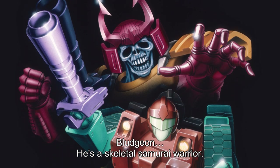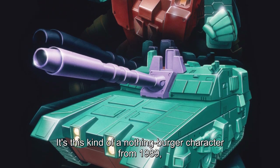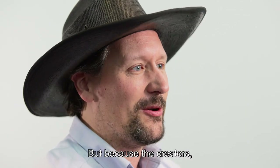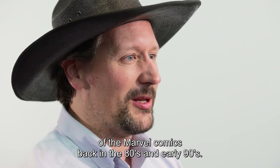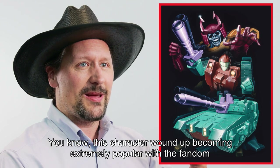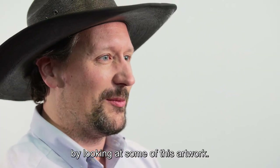Bludgeon — he's a skeletal samurai warrior, which, I mean, how cool is that? What's interesting about him as a character is it's this kind of nothing-burger character from 1989, where they were selling him for about $8.99, and he's one of a three-pack. There's not much going on from a marketing side, but because the creators — especially Simon Furman, who was the Transformers writer of the Marvel comics back in the 80s and early 90s — picked up on how cool it is to have an undead samurai Transformer, this character wound up becoming extremely popular with the fandom because he was one of the leaders in the comics, and you can see where Simon was drawing from by looking at some of this artwork.